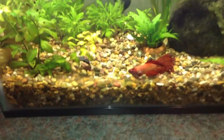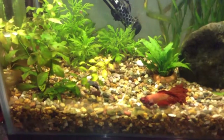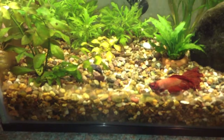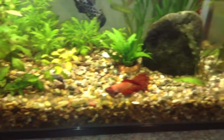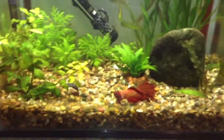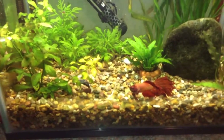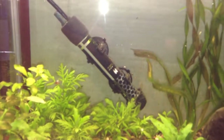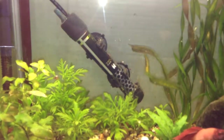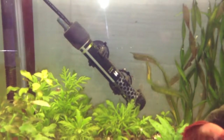If you are growing plants you will need about an inch to an inch and a half of substrate so that the plants have something to grow in. If you are keeping tropical fish then you will need a heater of a suitable rating. This is a five-gallon tank and I have a 25-watt heater.